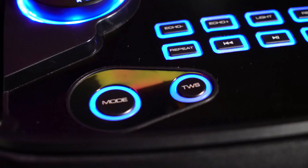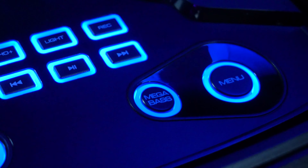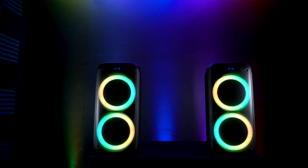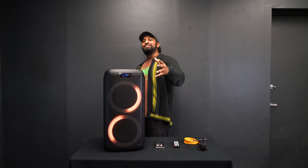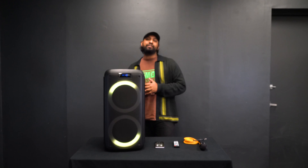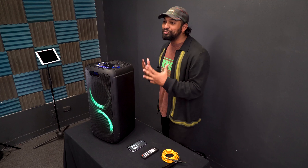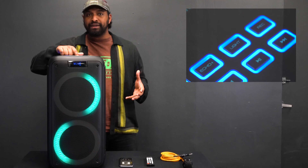On the top of the unit there is also an aux input, a TF card reader, and USB port. The battery can last up to six hours on lower volumes and up to three hours on max volume, with an average battery life of 4.5 hours. Also on the top we have buttons to change modes, connect through TWS, change the light modes, a volume jog wheel to control the master volume, and a mega bass button to add even more low end to your music.